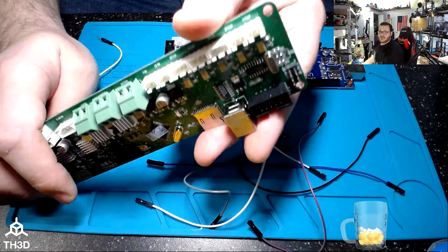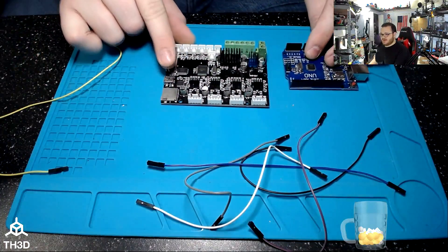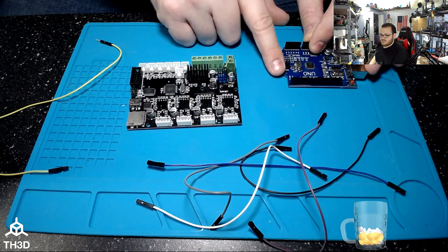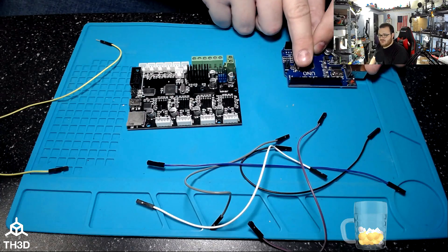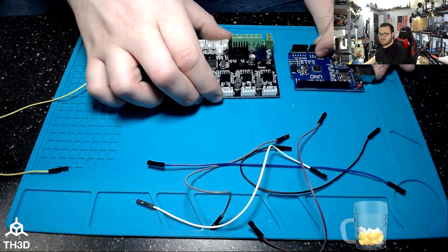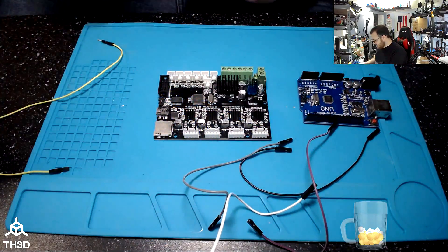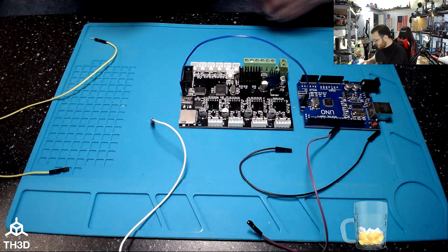Usually the pinouts are always going to be the same. Looking at this Tronxy Melzi board, the pins are actually labeled on the header. Starting from the first row going down: 5 volts, MOSI, ground, and then on the next row: MISO, SCK, and RESET. We're going to connect everything except the reset from this header to the Uno's ICSP header. The colors of the wires do not matter — what matters is order. Connect them one-to-one across the headers.